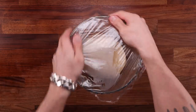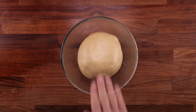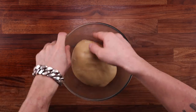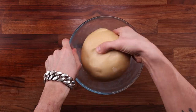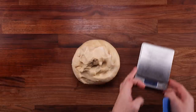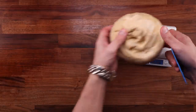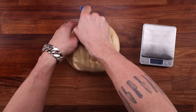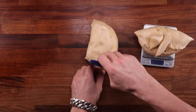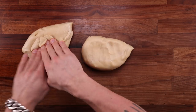The dough goes back in the bowl, covered, and back in the fridge for another hour. After the second hour of chilling, you can decide what to do — keep it whole for one project, or divide it in half and make a couple of different breads. There are plenty of recipes in my brioche playlist. Brioche is the most versatile dough ever — I even made some brioche steam buns the other day, and there will of course be a video on that too.